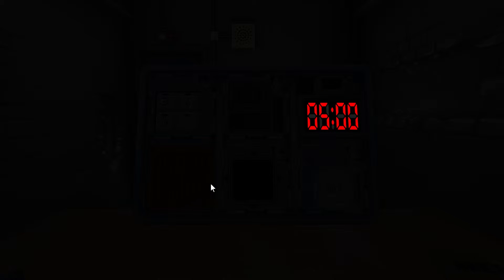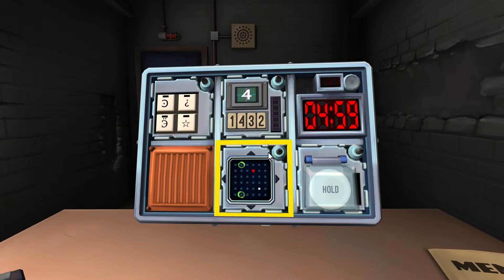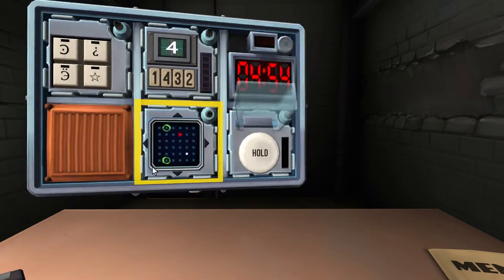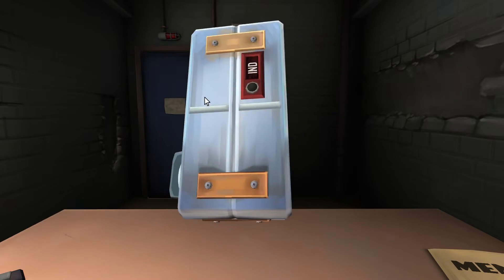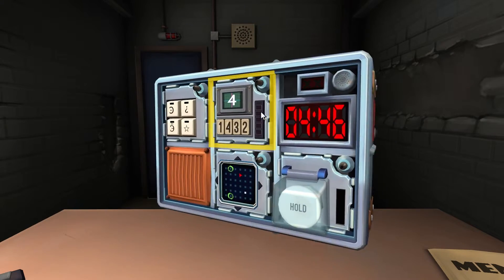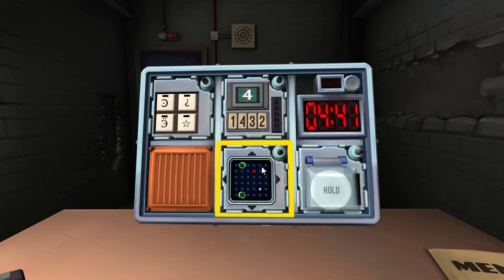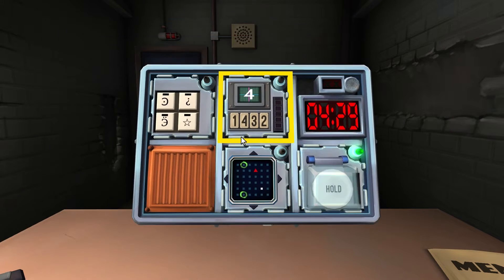Four modules in five minutes. Button first — white button. No batteries. Lit indicator label CAR? No. White, no batteries, no CAR — hold it. Strip color: blue. Release with a four. Got it.